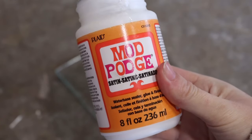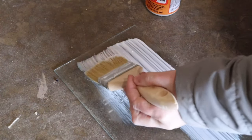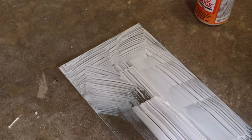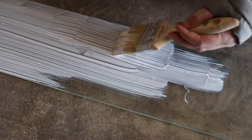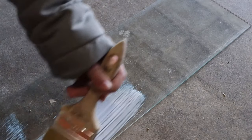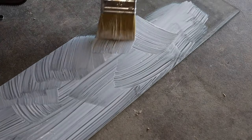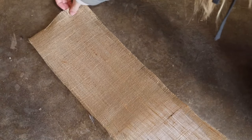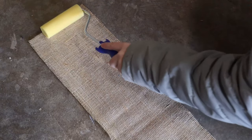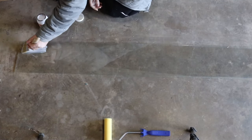I applied some Mod Podge onto the glass to make sure that my burlap was going to be completely straight and not move once it was attached to the piece. Once the burlap was laid over the Mod Podge, I used a microfiber roller to make sure that the burlap was completely adhered and to air out any bubbles. I did the same process to every piece of glass on the piece.